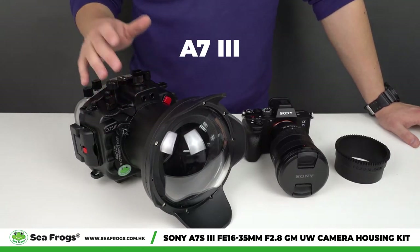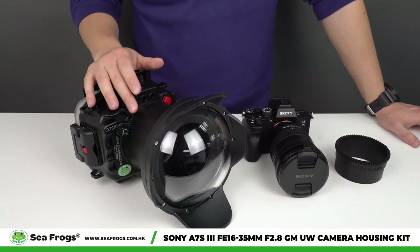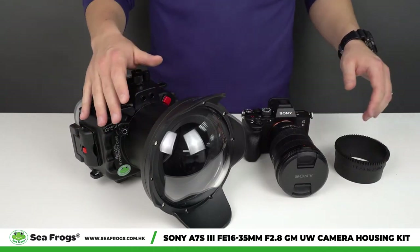The bundle is also available for the A7 III, A7R III, A7R IV, and A9 camera housings. We're going to demonstrate how to use this lens inside this camera housing.